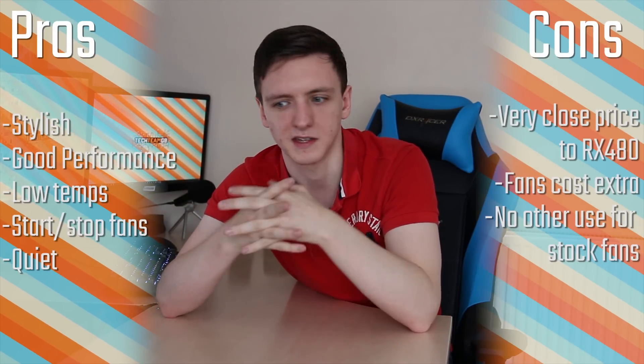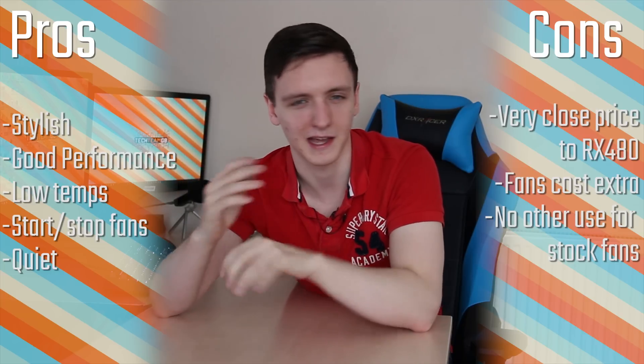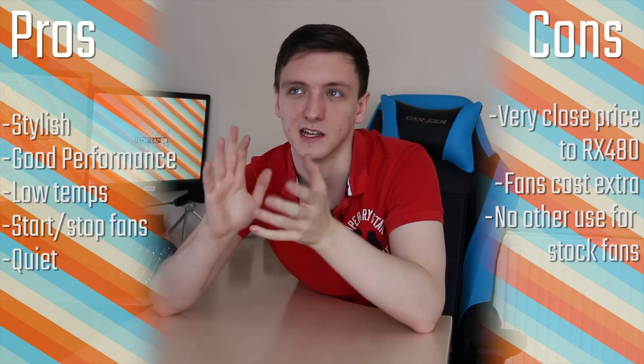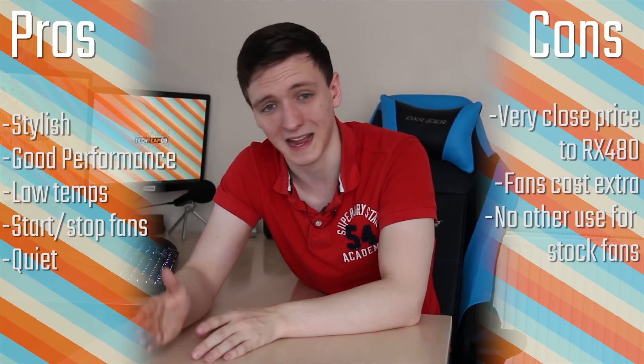Of course I could be wrong on this, so I'd really like to know what you think — is this something you'd buy, or are you also confused by the implementation? In terms of scoring, I'm going to go with a four out of five for value, as it's a good card with solid performance, but it's really overshadowed by the RX 480 that is so closely priced to it.